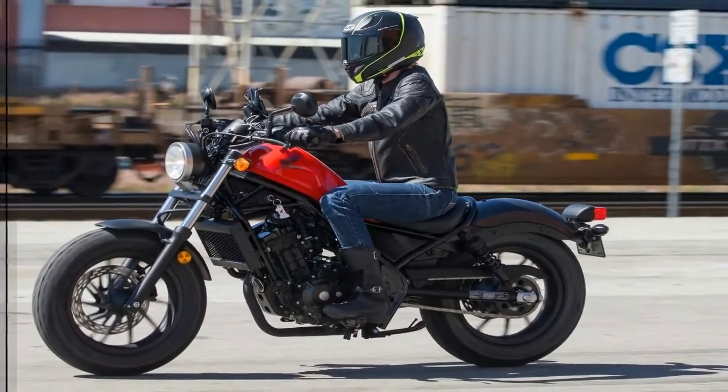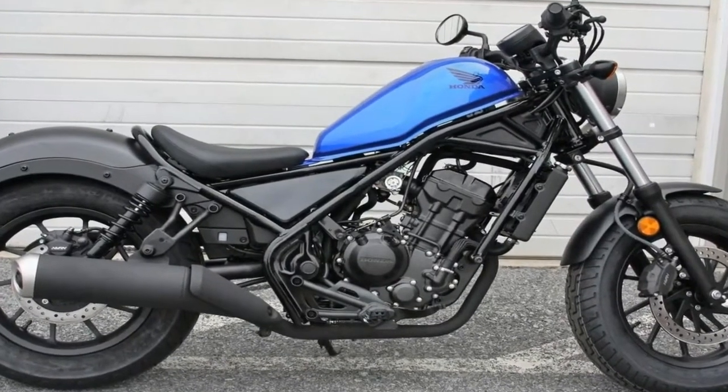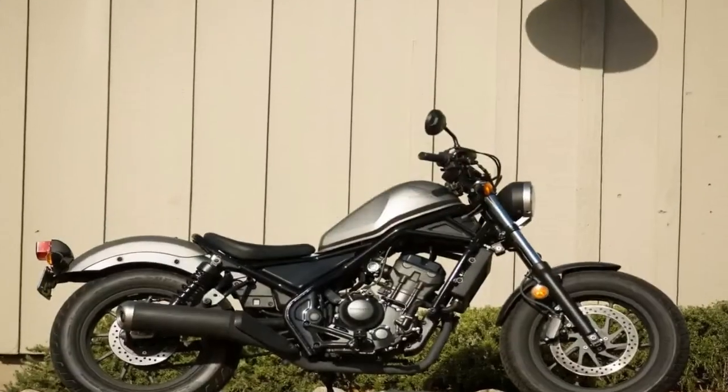One thing that hasn't changed much is seat height. At 27.2 inches tall, the new gen is only around a half inch taller than the original. I gotta say that if that's too tall for you, perhaps the two-wheel life isn't in your cards.